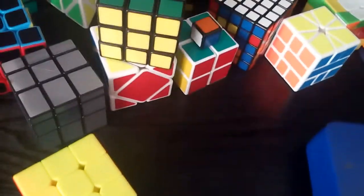Next is my one by one — a handmade one by one made out of the cube I mentioned before. The stickers didn't turn out very well for it, but still it's a one by one, and I am competing in one by one at competitions. My PB is 0.39 seconds.